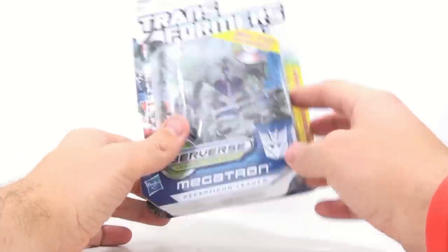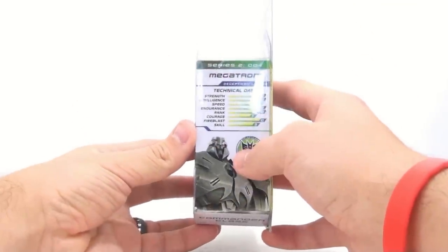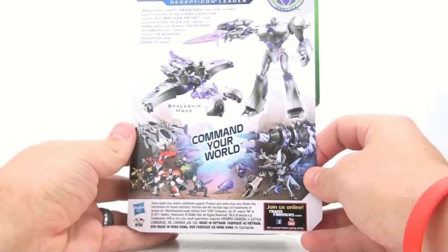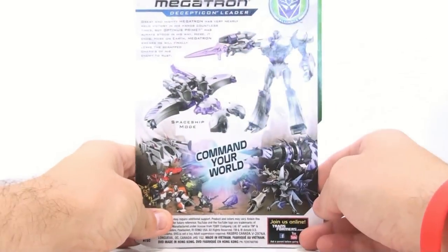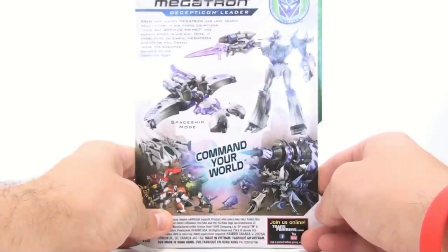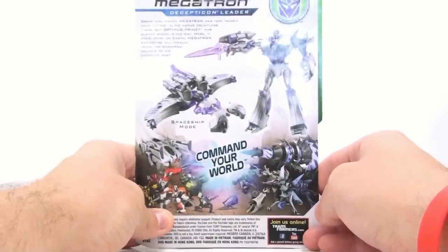As you can see, nice packaging right here — obviously Decepticon leader. Flip around on the side and you've got all of his tech specs. This is the Series 2 number 4 figure. Flip around on the back, a whole bunch of other Cyberverse figures. The bio reads that great and mighty Megatron has very nearly held victory in his hands countless times, but Optimus Prime has always stood in his way. Here on Earth, Megatron swears he will finally leave the scrapped chassis of his enemy to rust.